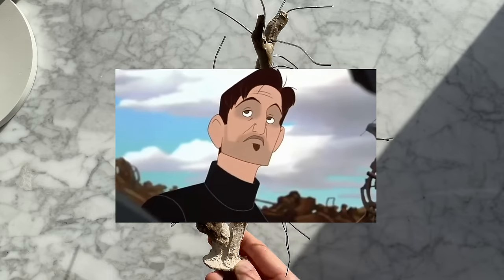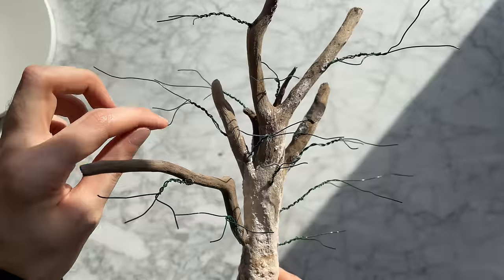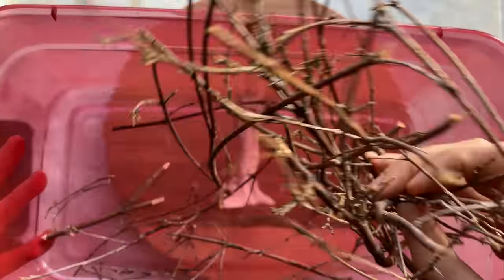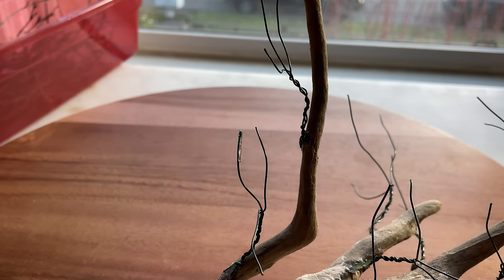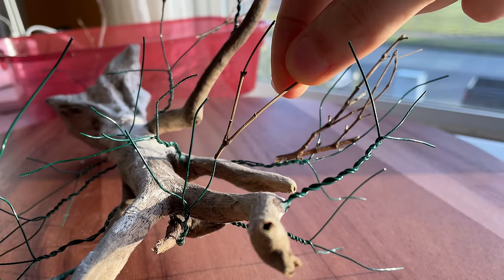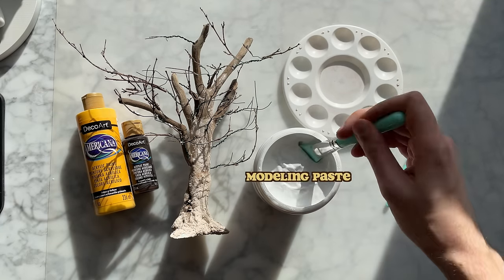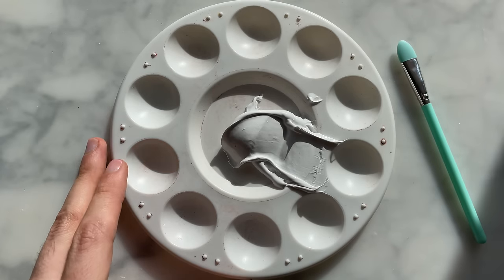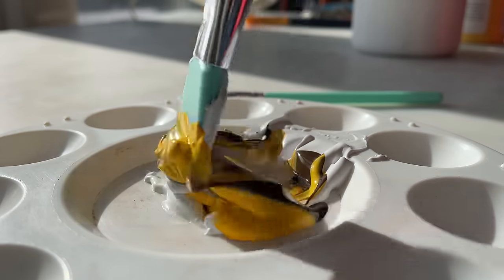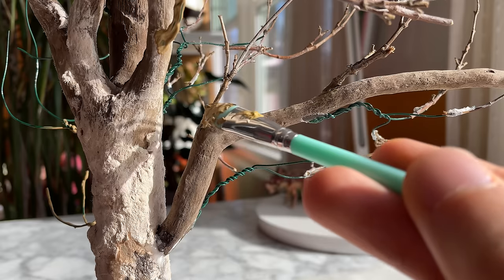That's not bad. More floral wire for the next tree. Now for some real branches to fill out the wire ones, with some gel-type super glue to hold these in place. Next I'm going to use some modeling paste to blend everything together. Modeling paste is used by painters to create a thick three-dimensional texture. I'm going to use it to coat the wires and cover any seams.